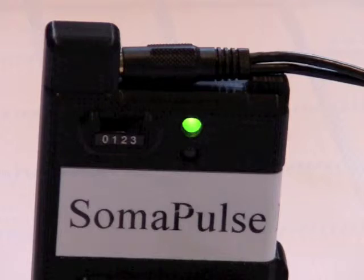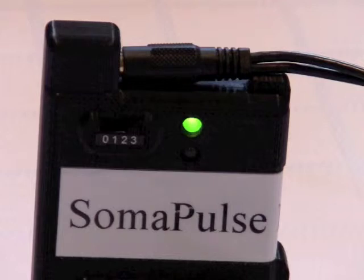Stimulation pattern one will sound like a single beep — about 10 cycles per second, so it'll be like beep, beep, beep. Stimulation pattern two is more like a brrrt sound — it's a bunch of frequencies together. So you know when it's gone into pattern two because the sound will change coming out of the device.